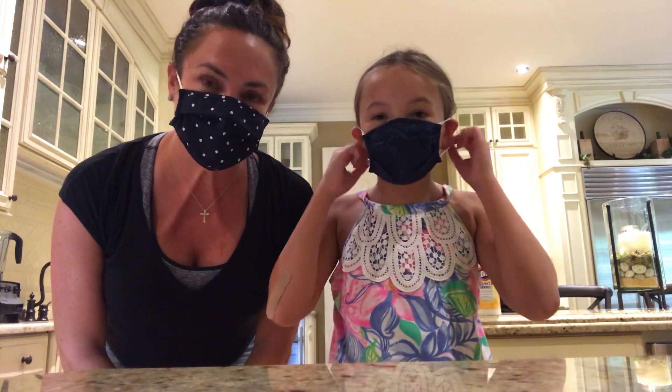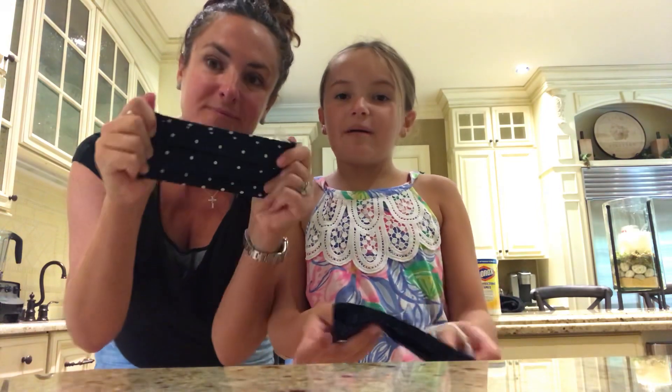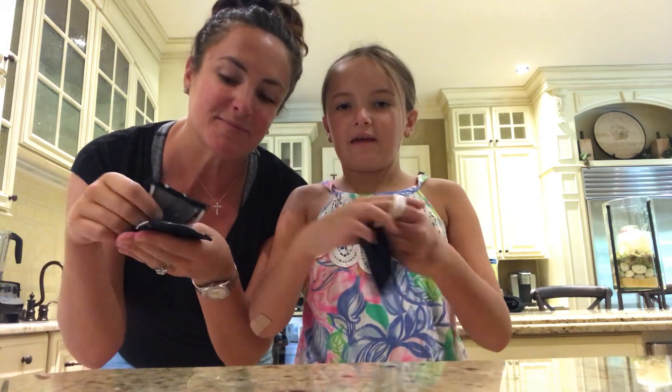Next I'm going to show you guys how to take it off. So how I take it off is I just hold on to the sides, take it off like this, go like this so the sides all go back together, put it back together, and then if I'm out in public, I have it like this, fold it back over, and put it on my arm. Oh, that's very smart.